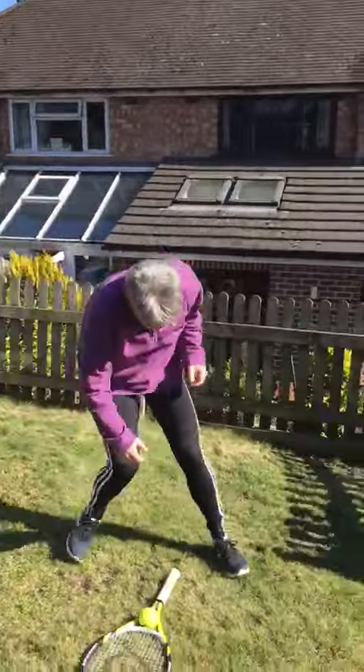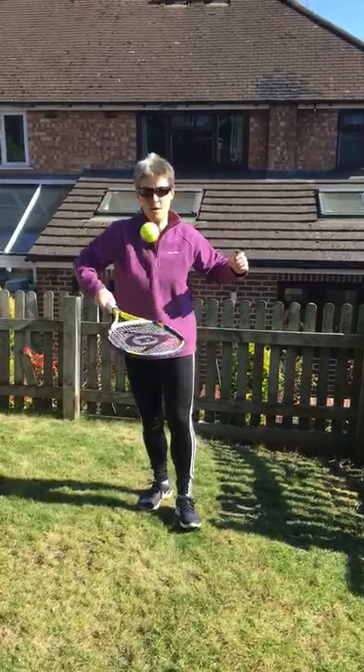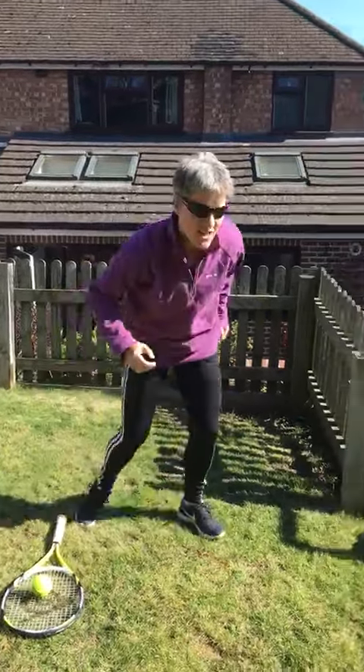Moving on — a tennis racket and a tennis ball. See how many keepy-uppies you can do with the tennis racket for another 30 seconds, then move on.